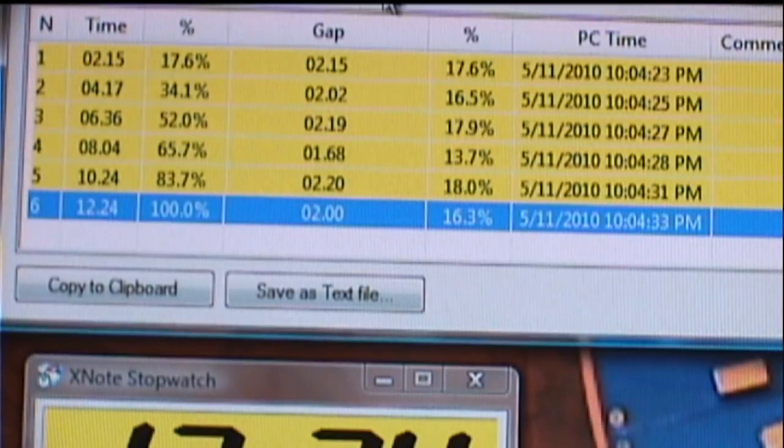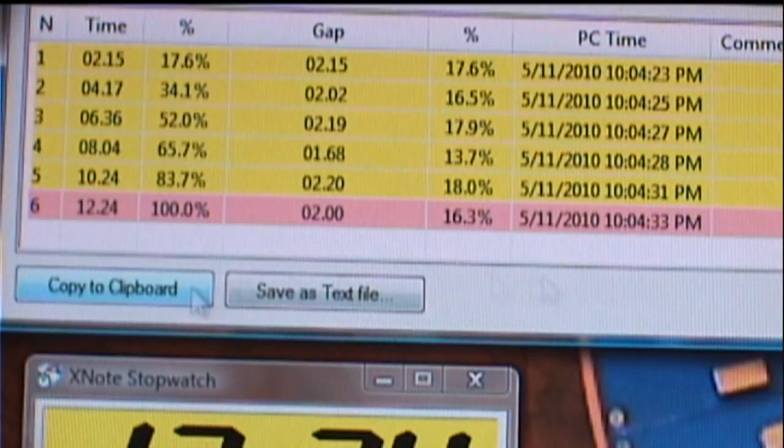I have a results window here which I can export. I can use Copy to Clipboard — click that — and then I've got a complete record stored on my computer in the clipboard, and I can bring that into an Excel database file. It's just beautiful the way this XNote stopwatch works. It's a fantastic program, and anybody doing time test techniques in their experiments is going to want this program. You can buy and register it for only $24 — a great price.